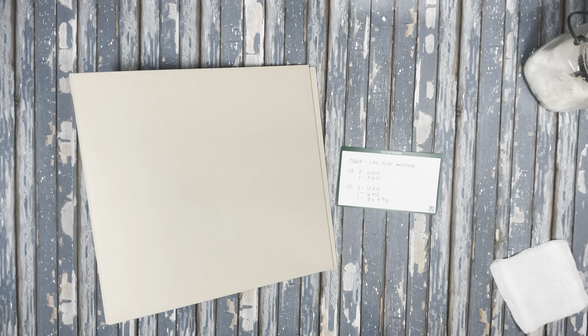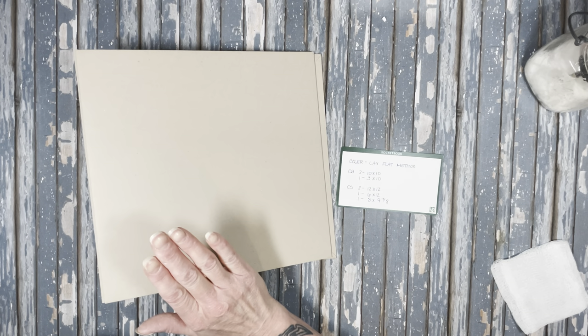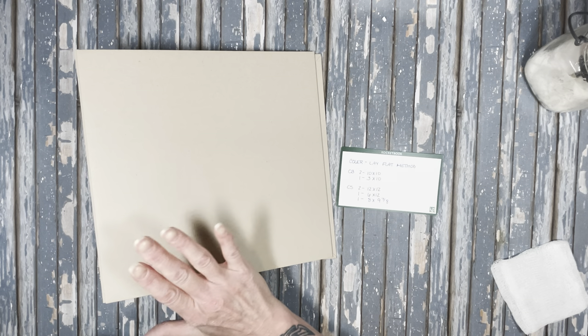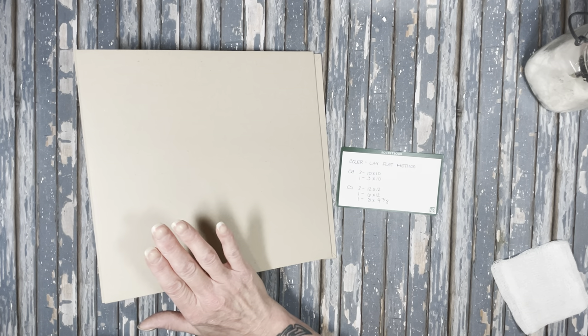Hi, this is Michelle with Creative Operation and Country Craft Creations, and today I'm going to do the tutorial for my Simple Berry Fields album. This is a pretty big album and it does require a lot of product. We're going to go through how I did the cover, the pages and the hinge, and I'll give you a list of all the supplies it took.